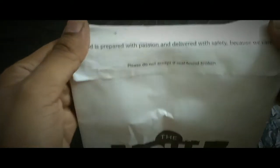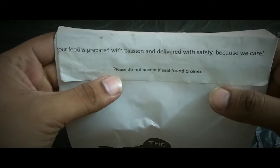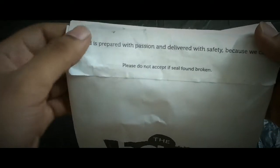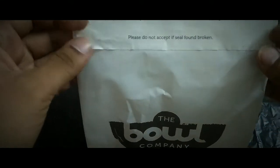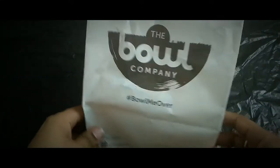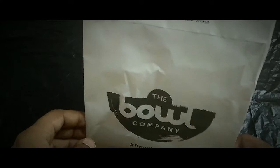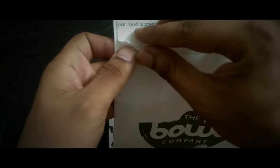It's sealed in this wrapper — 'your food is prepared with passion and delivered with safety because we care, please do not accept if seal is broken.' As you can see it is properly sealed and it's not spilling out, which is quite good. This is all about the packaging, let's do the unboxing — here we go and open the seal.